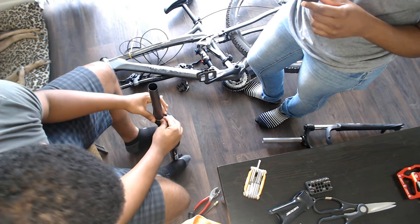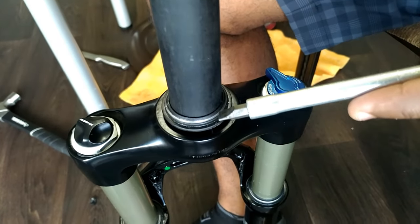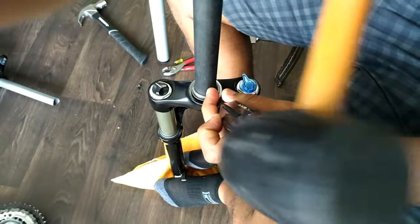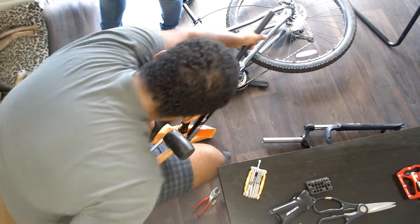Installing the crown race on the new fork was sort of easy. It looks like there are one inner ring and one outer ring. I made sure I hit the inner ring lightly all around until the crown race sat flat on top of the crown of the fork.